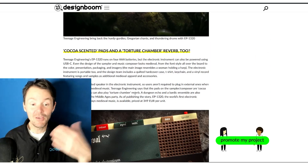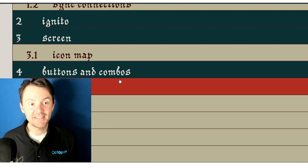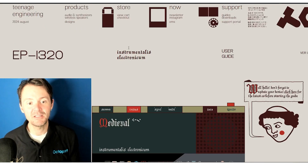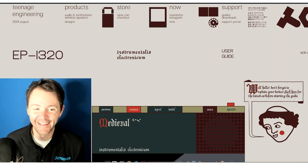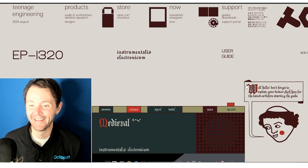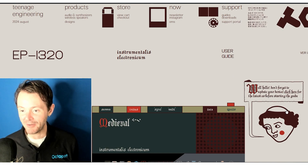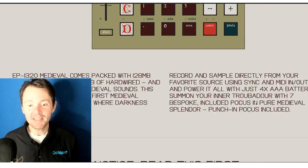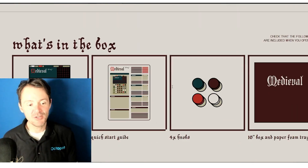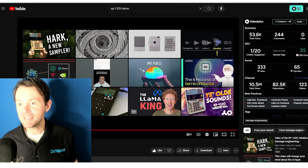But beyond just the aesthetics, this thing actually works pretty darn well. I had to go and see if I could find more information about it. First off, the EP-1320 Instrumentalis Electronicum — it's leaning hard into the branding and I love that. Don't forget to update your device. This guide lays out what all these buttons are and what they do. You can find it down in the description.